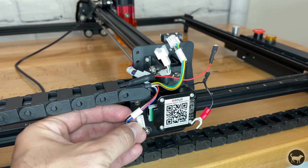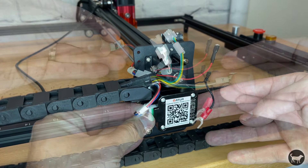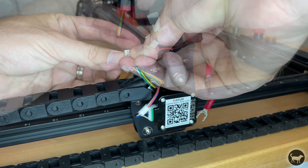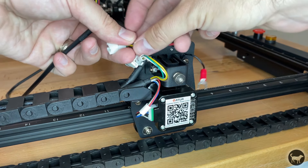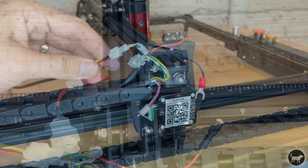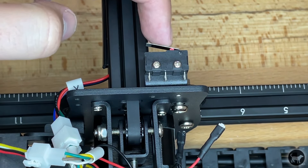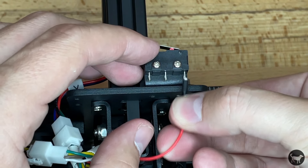Now install the longer terminal to the Y axis motor. Then connect two wires labeled with X for the X axis motor. Then connect the wire labeled with an L to the laser cable loom. For the limit switch, pay close attention to the orientation that the switch is installed — the red wire should be on the same end as the red button on the front of the switch.